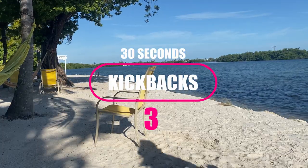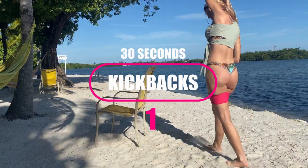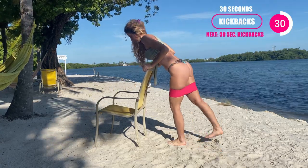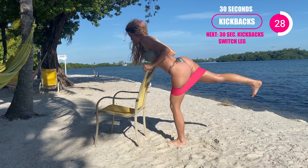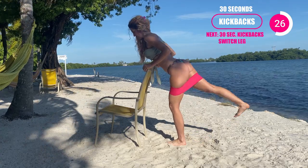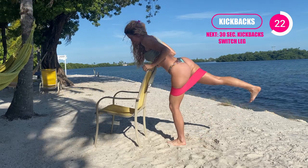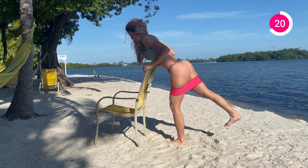Next one — if you need to hold onto balance for this, it's absolutely fine. Grab like a chair or maybe a wall at home and you're gonna stabilize yourself with that one leg. Keep your core tight and then you're just gonna kick it back with that one leg. Slow it down, really control this. Feel the booty activating. You're going for a good, nice booty burn. You have 30 seconds on each leg.